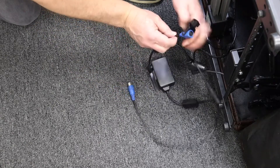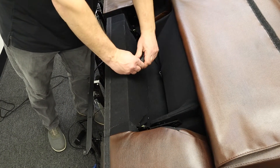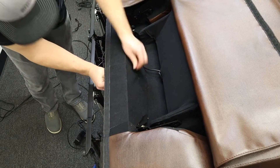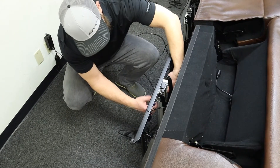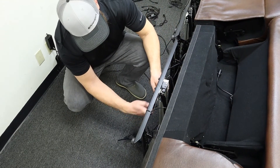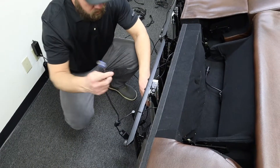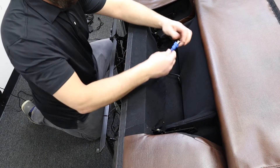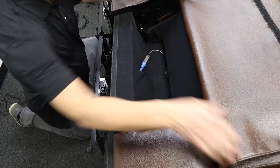Now we're going to take the blue wires and connect to the headrest. Open up the back flap of the furniture and locate the fittings that go to the headrest. Take the black 5-pin and pull it through the bottom of the furniture and connect it to the blue female 5-pin on the power saver. Then take the male blue 5-pin, feed it through the same opening, and connect it to the headrest fitting. Now you should be connected.